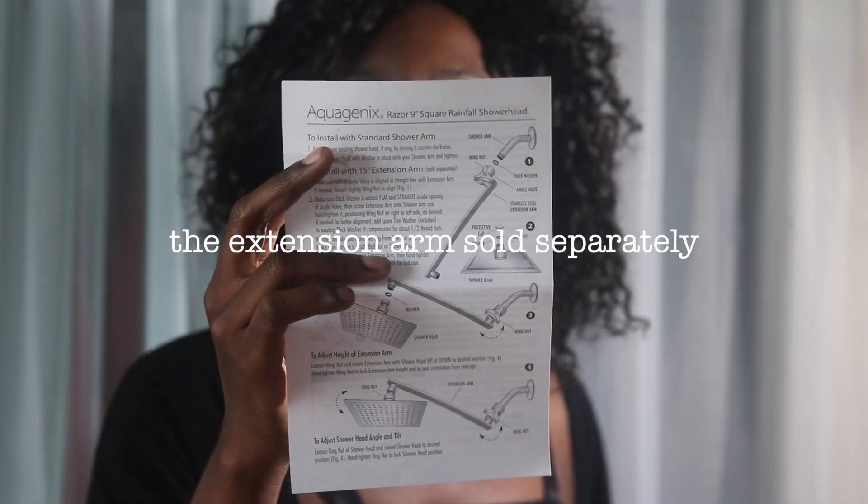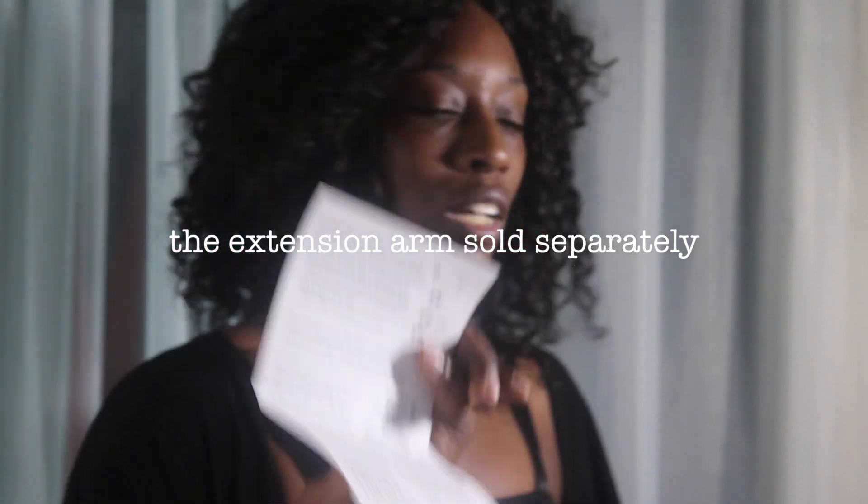The instructions say: to install the shower arm, remove all distance shower heads by turning it counterclockwise, then screw the shower head and washer in place and put it onto the shower.